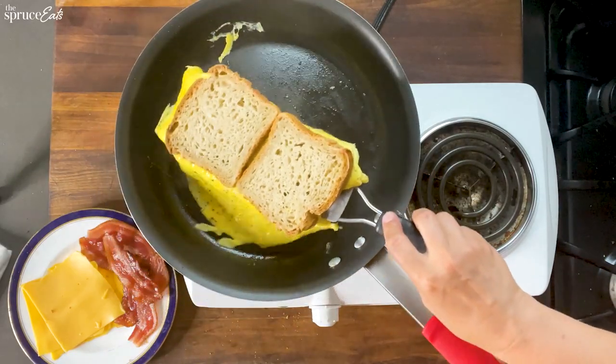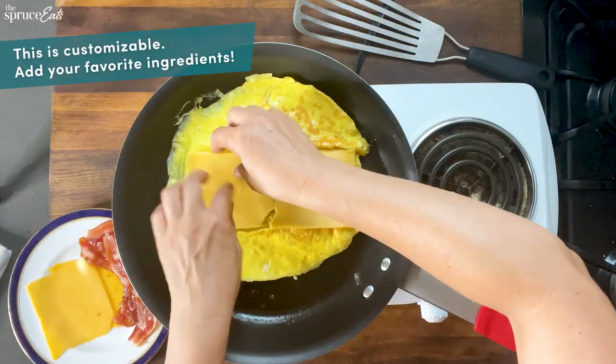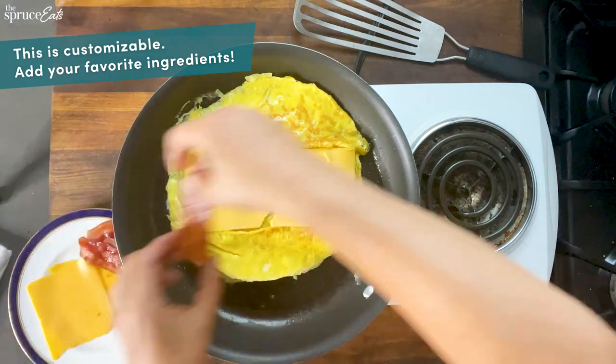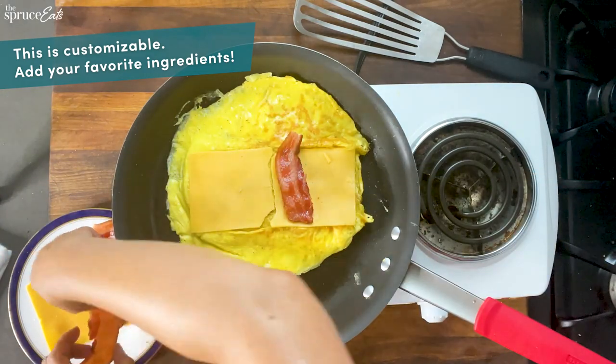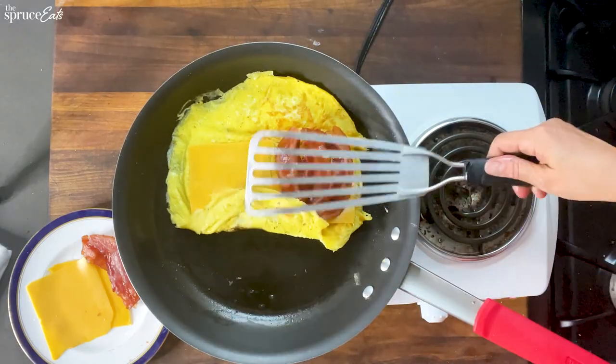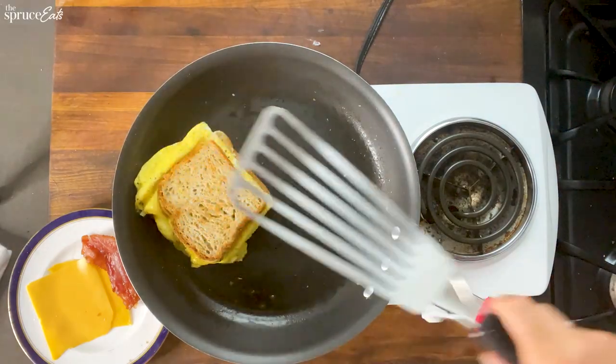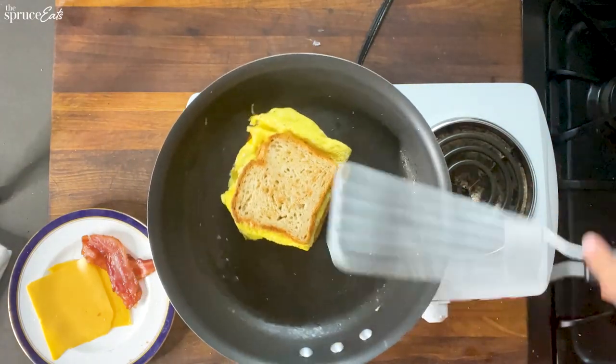I want this to flip over perfectly. I'm putting American cheese on this because my preferred breakfast sandwich is a bacon egg and cheese. I'm going to put some bacon on here. I'm going to put some hot sauce on here. Fold it up into a pocket. That is extremely satisfying.